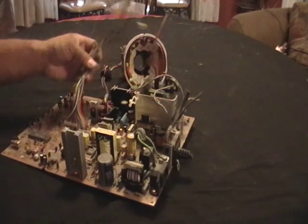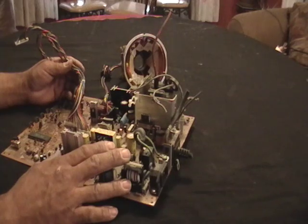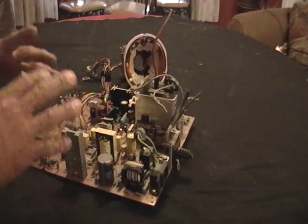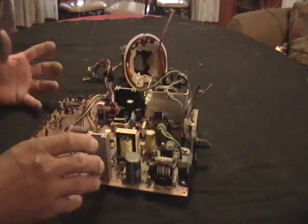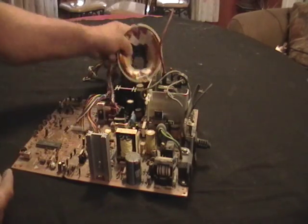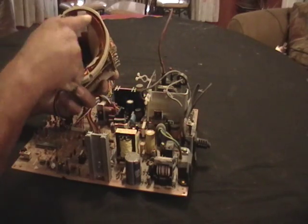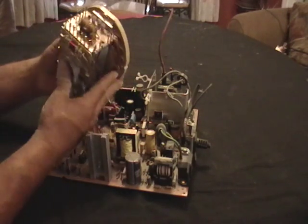Hey guys, this is Mike the Scrapper again. I have here a computer monitor, like a CRT screen. Instead of showing you how to take it apart — you can do it yourself, pull the screws out, take the tube out — this is what's behind the tube. As you can see, it's all copper.